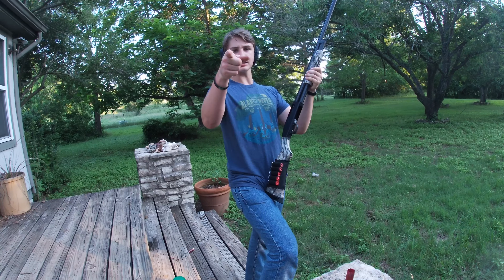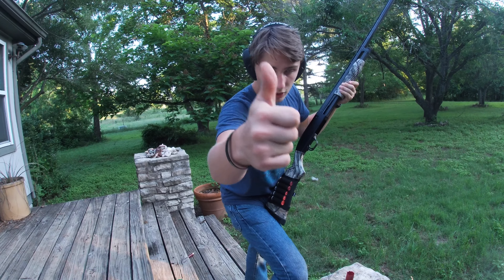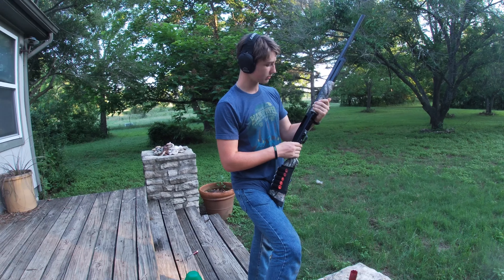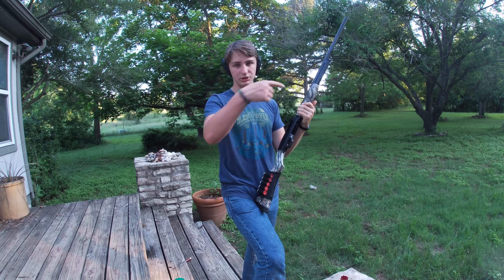With all that said, please hit the like button down below. Go pick yourself up a shotgun — it's a nice little treat, not too bad. I'll see you on the next one.